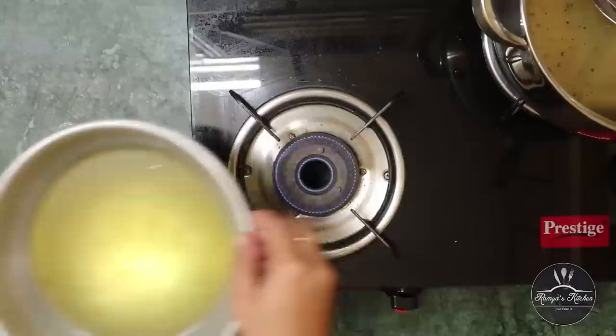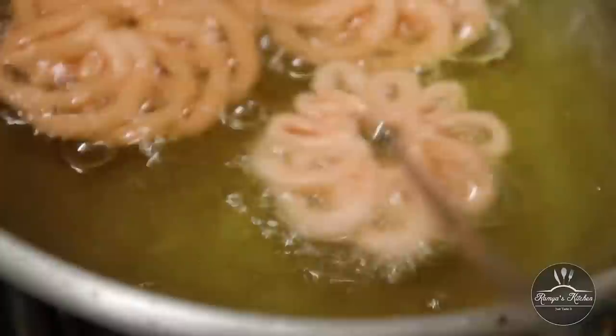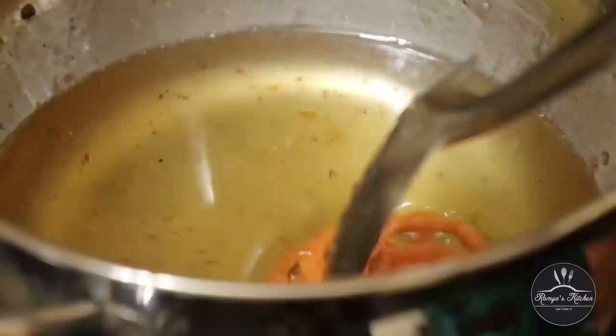We will add a little bit of water on high flame. We are going to make the syrup. Now we will put sugar syrup in a large plate. We will add some sugar syrup — the sugar syrup is a little bit. We will put it in a plate of sugar.